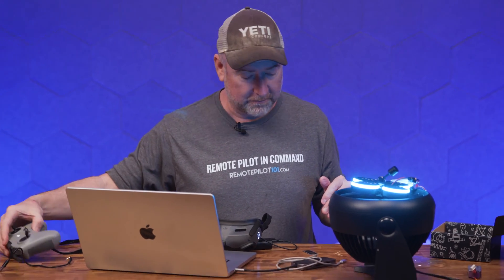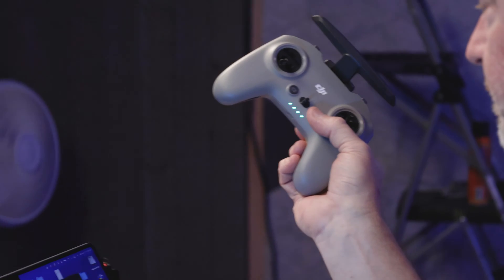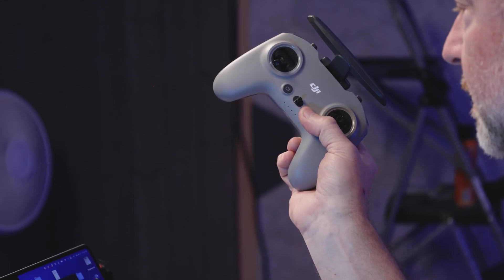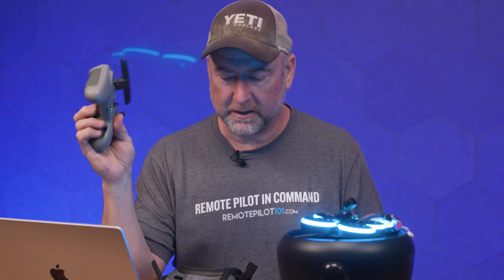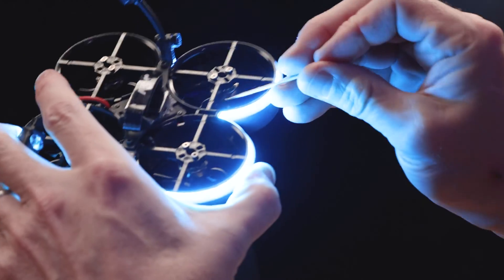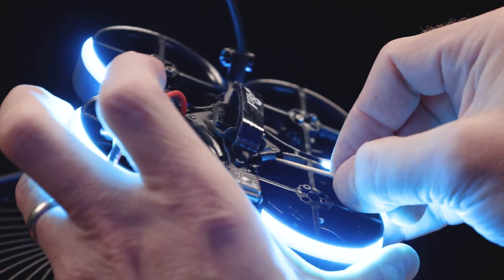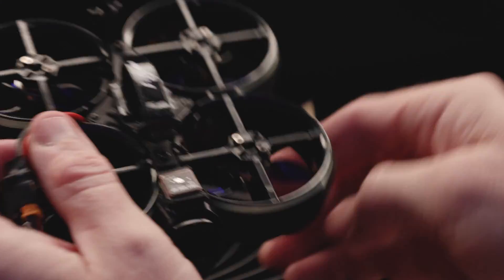Once you've bound to the goggles, you have to push the button again to bind to the radio. Turn the radio on. The way the radio binding works is: once it's booted up, hold down the power button for a couple of seconds — just once, don't double-tap it — and it puts it into bind mode. Then you push the air unit button again. It's a little harder than normal because the air unit is so enclosed in all those prop guards. But it's bound!